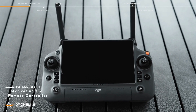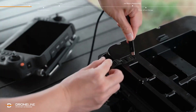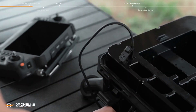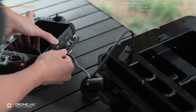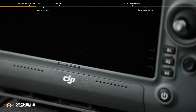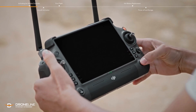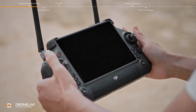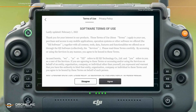Activating the remote controller. The remote controller is in hibernation mode before delivery. Before use, connect the remote controller and battery station with the USB-C to USB-C cable and charge the remote controller to awaken it. Press and then press again and hold the power button for 3 seconds to power on the remote controller. Enter the DJI Pilot 2 app and follow the on-screen prompts to activate the remote controller.